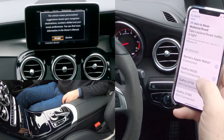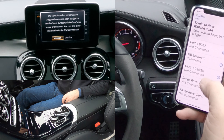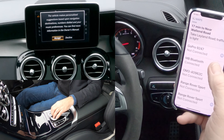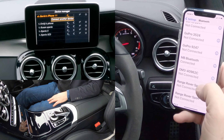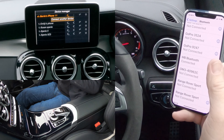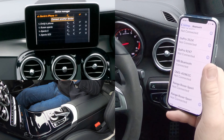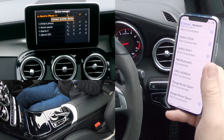Has it already connected? Let's have a look. Mercedes-Benz Bluetooth connected. The vehicle makes personalised suggestions based upon navigation — Accept. You can also download an app for this Mercedes-Benz to do with the audio system, but we won't go into that at the moment.